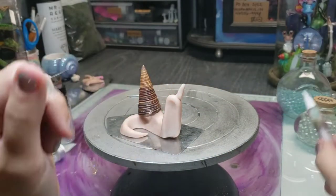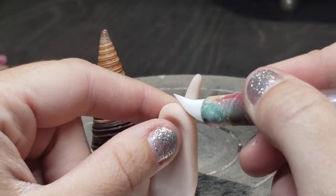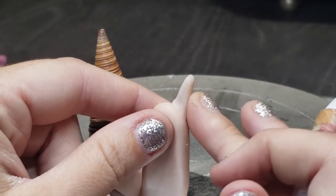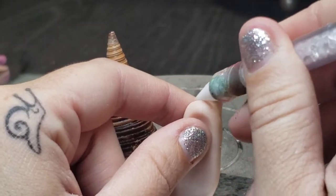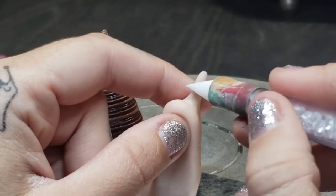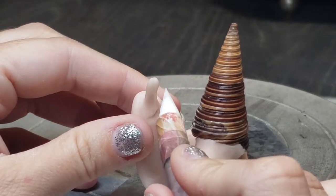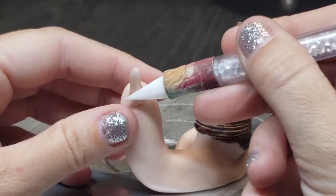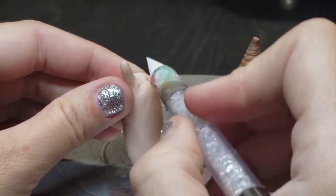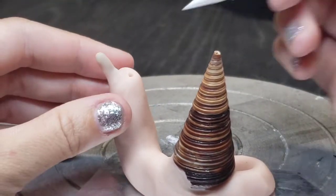Once I've got it positioned back where I made that initial hole, I'm going to take my tools and also use my fingers to blend the fatter end of that eye stalk down into the body of the snail. Generally I like a shape where the base of the eye stalk is more flared as it goes into the top of the head, and then more tapered as it goes up to where the eyeball will connect. I try to leave a little bit of extra clay at the top just to make blending the eyeball into the eye stalk a little bit easier.